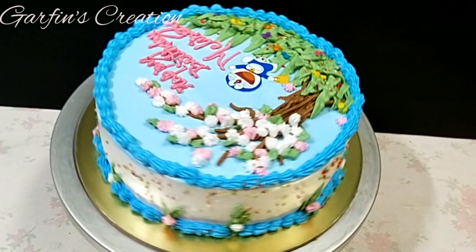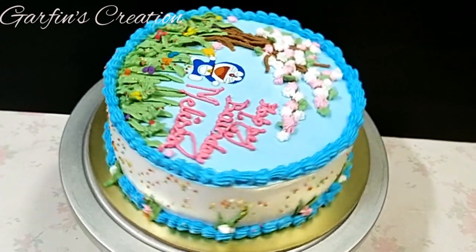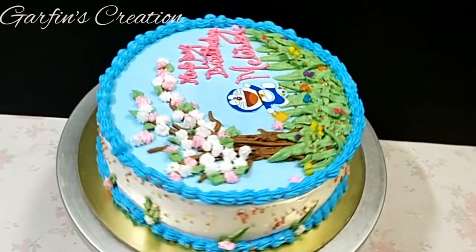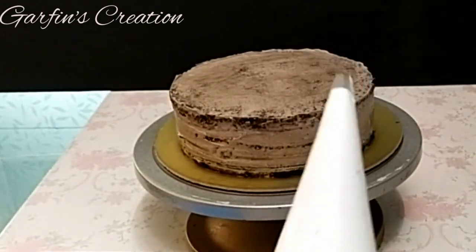Hi friends, welcome back to Garfin's Creation. Today we'll be decorating this 8-inch round Doraemon birthday cake — it's a 1kg whipped cream cake. So let's begin. I have crumb coated an 8-inch round chocolate cake and now I'll be using some whipped cream in a piping bag and will cover the cake entirely with it.